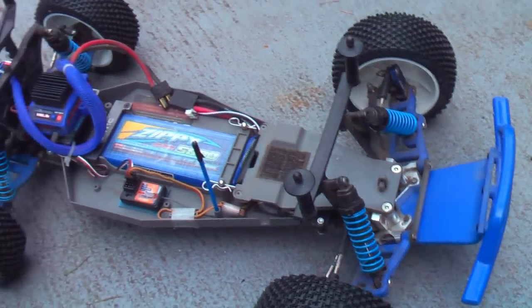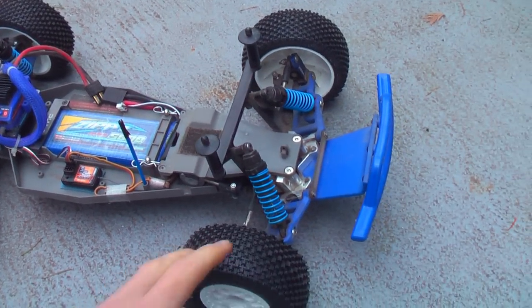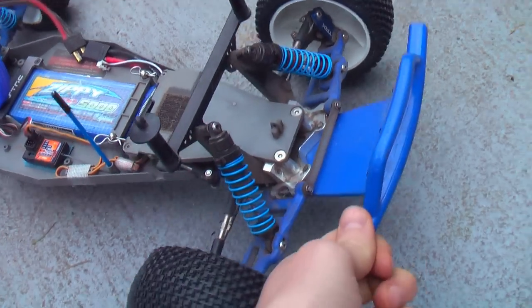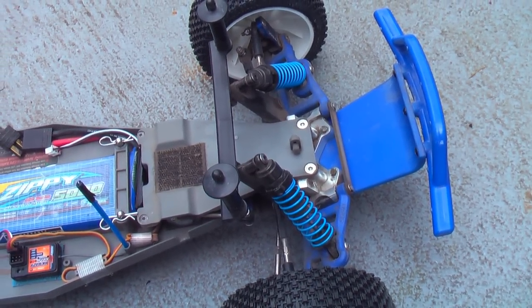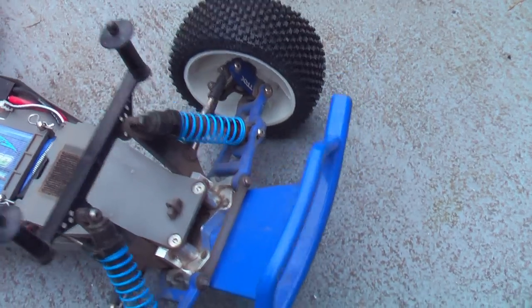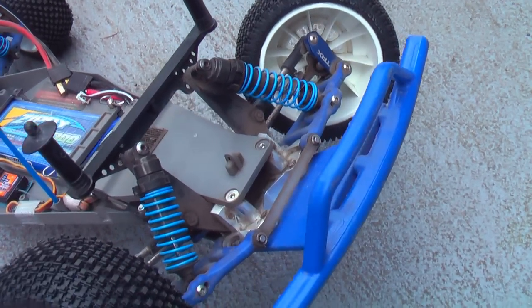Anyway, I'm going to go through how you convert it over to a Slash in a little while, but for now I just want to briefly run over all the parts I have. I'm not going to give you too many details on them — I'll just tell you that I've been really happy with all these parts in my truck right now. I haven't broken anything for a long time and all the parts complement each other really nicely, giving a great structural strength.